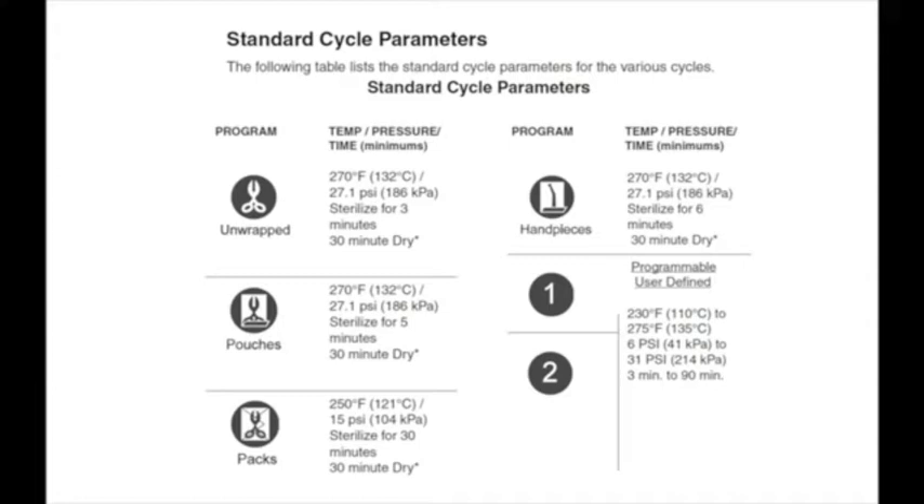Your autoclave has four pre-programmed cycles and two programmable cycles. The pre-programmed cycles include unwrapped, pouches, packs, and handpieces. Cycle parameters can be found in the installation and operations manual.